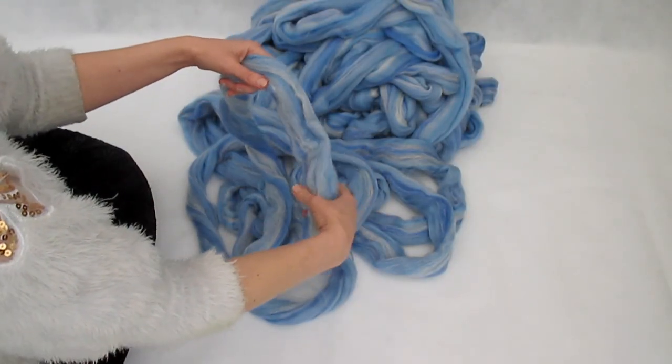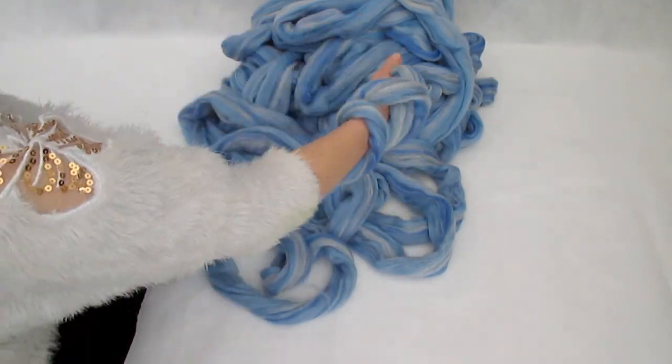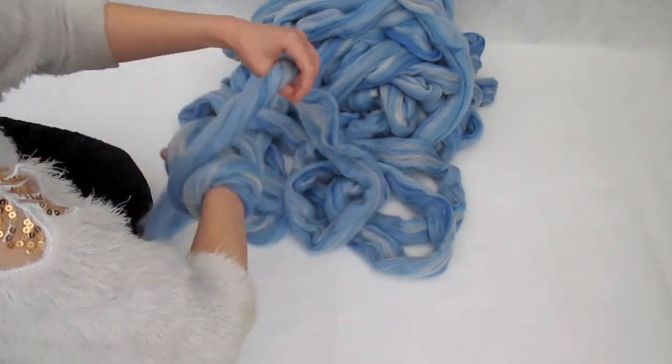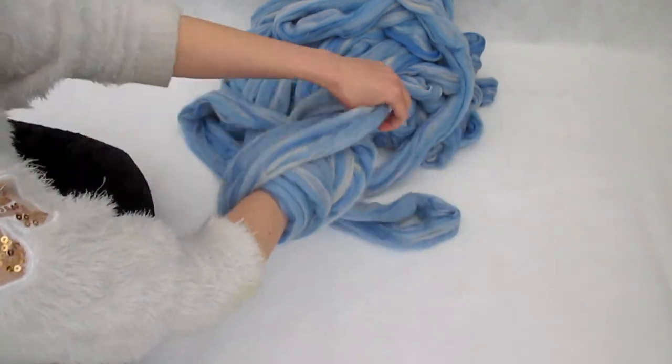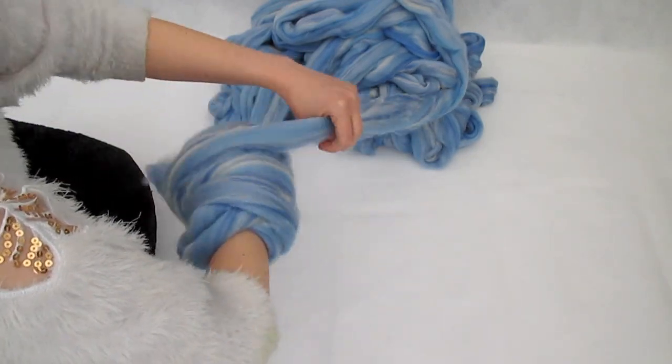The next thing we're going to do is roll this into a center pull ball. Wind this very, very gently around your arm, very gently and very loose. If you do it too tight, you won't be able to take your arm out of the center at the end.